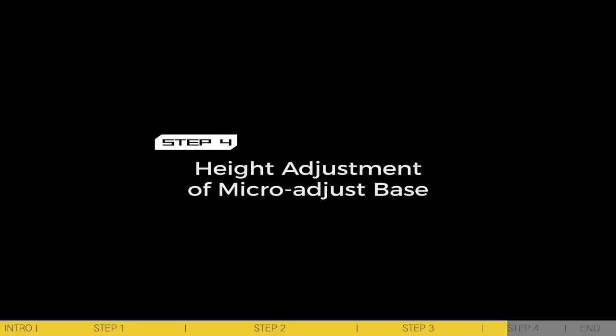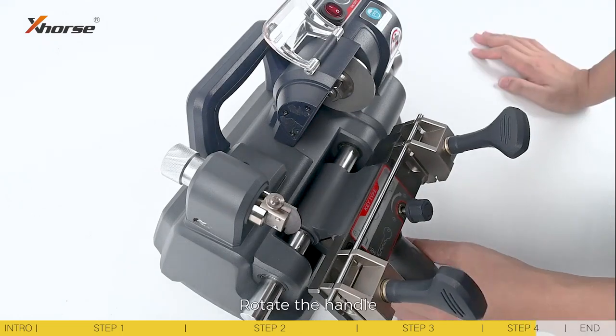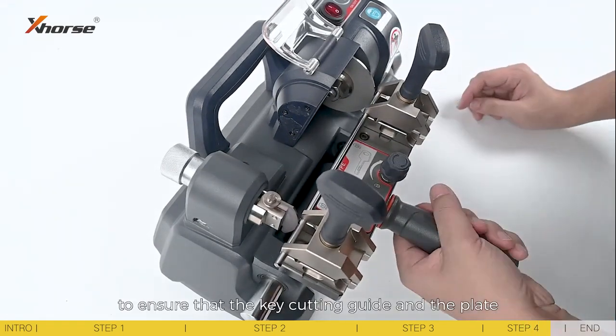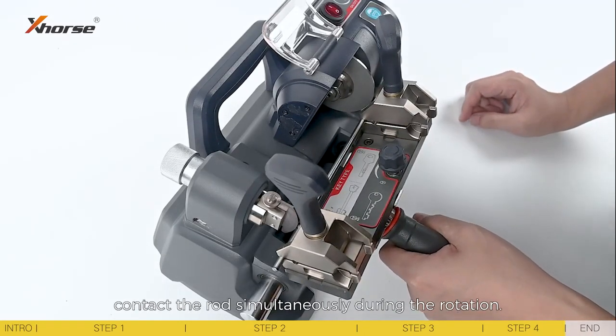Step 4: Height adjustment of the macro-adjust base. Height adjustment is usually finished before the machine leaves the factory. Rotate the handle to adjust the angle of the rotation table to ensure that the key cutting guide and the plate contact the rod simultaneously during the rotation.